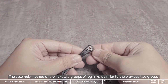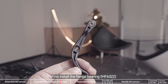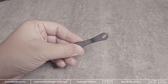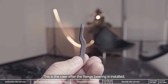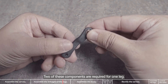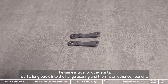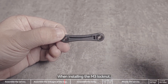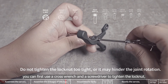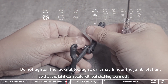The assembly method of the next two groups of leg links is similar to the previous two groups. First install the flange bearing, then install one flange bearing on this part — two of these components are required for one leg. Insert a long screw into the flange bearing and then install other components. When installing the M3 lock nut, first use a cross wrench and a screwdriver to tighten the lock nut, and then loosen it appropriately so that the joint can rotate without shaking too much.